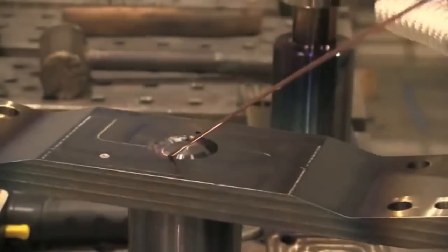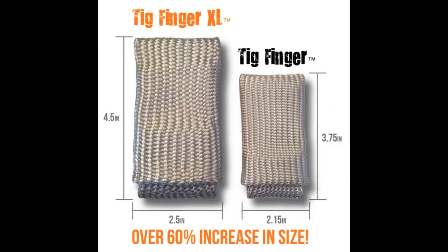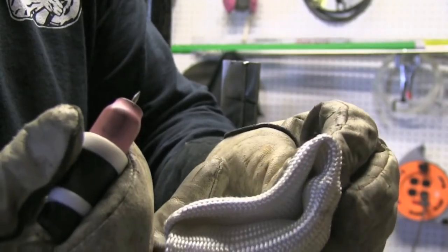All right, that's about it for this week's video. I've got the TIG Finger XL in stock and available now, as well as those stubby gas lens kits you saw me using earlier in the video. We'll see you next time.